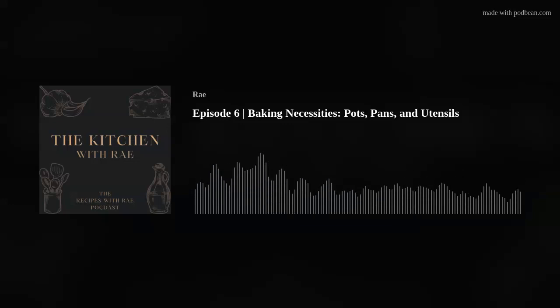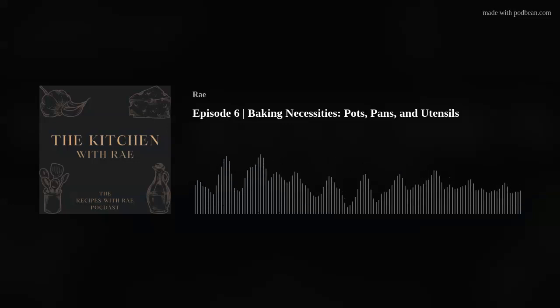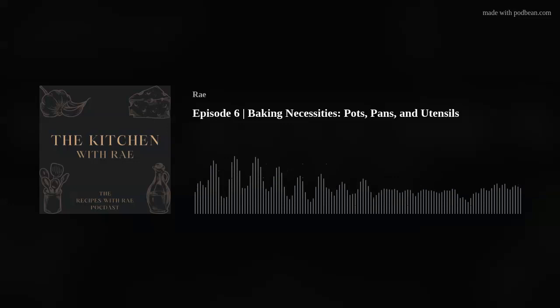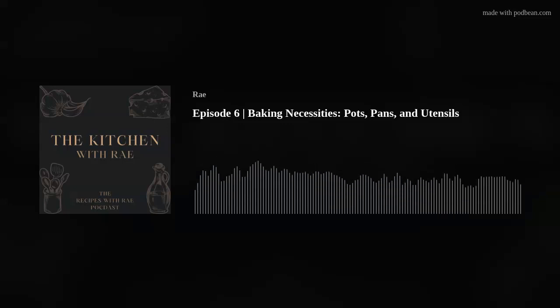I've been trying to think while going over this list if I've missed anything — picturing my cupboards and utensil holder. I'm thinking of serving things. If you're a big pie person, a lot of this is subjective to what you are going to be baking or you know you like to bake. I don't eat a lot of pie, but if you do like pie and you're going to be cooking a lot of it, you might want a pie server.